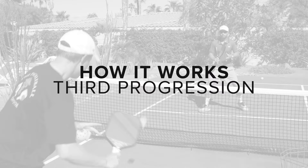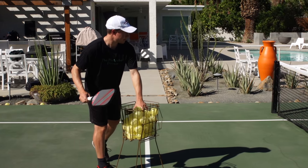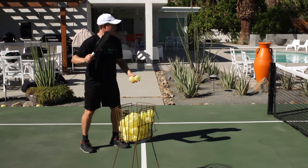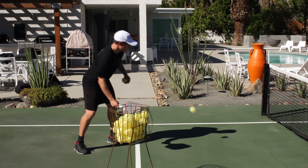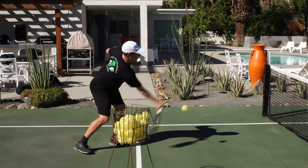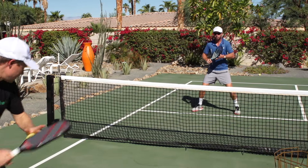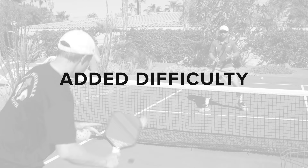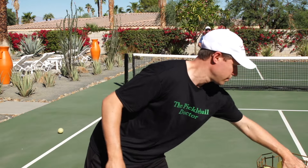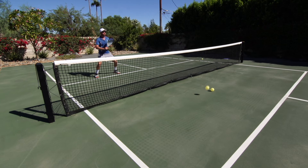How it works — the third progression. The Toaster now steps forward to the kitchen and launches their attacks from there. This can easily turn into an attack versus defend rally, which gives both players some real practice. Start slow and build up the pace of attacks as the Fridge gets more and more comfortable cooling things off. For added difficulty, once both players have had a chance to play the role of the Fridge, repeat the same exercise but now with the goal of making the ball bounce twice in the kitchen.